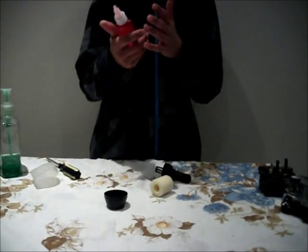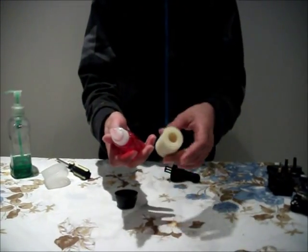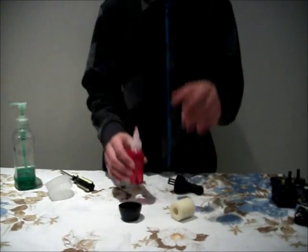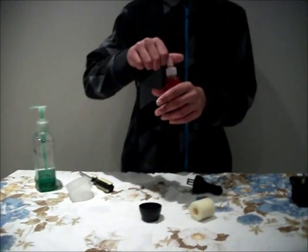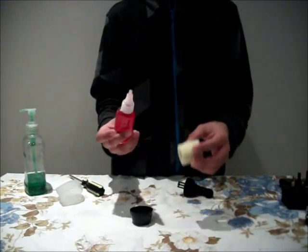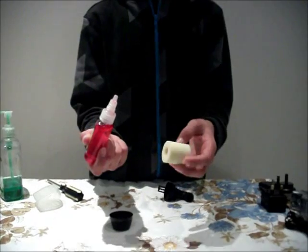You apply 5 to 10 drops of air filter oil and you evenly rub it on your air filter. Make sure there is no excess so it just doesn't spill and none goes to waste. Simply put about 5 drops, 5 to 10 drops.